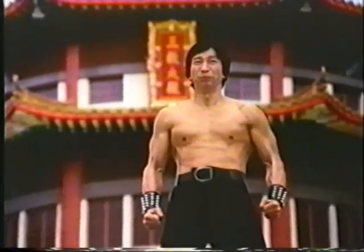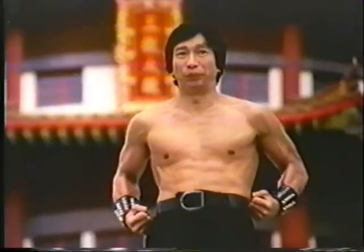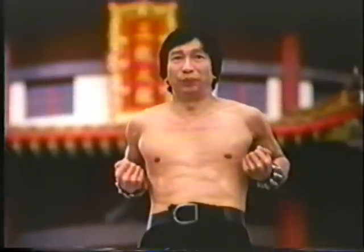Here in Hong Kong, Master Zhou Qi Ling demonstrates the Hong style's famous tiger and crane form.